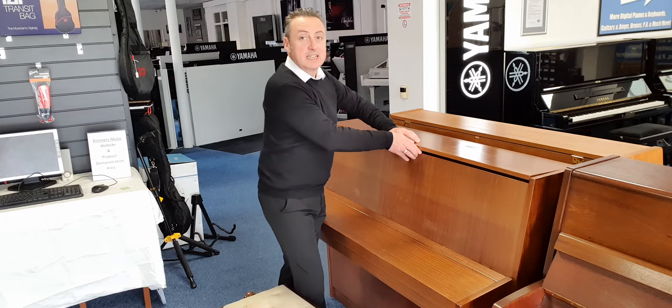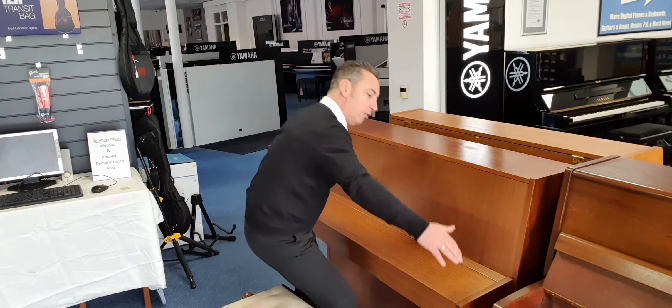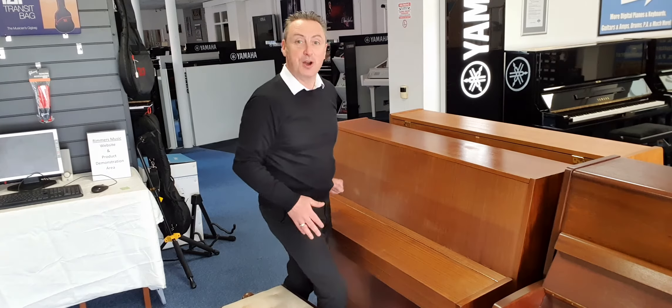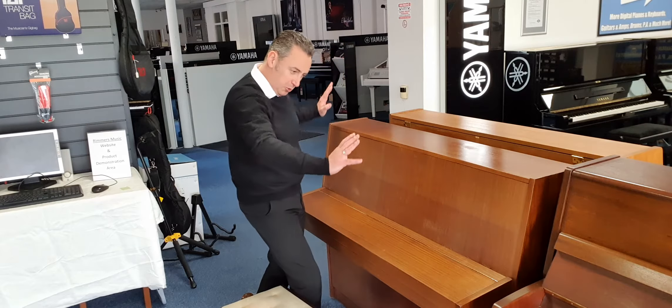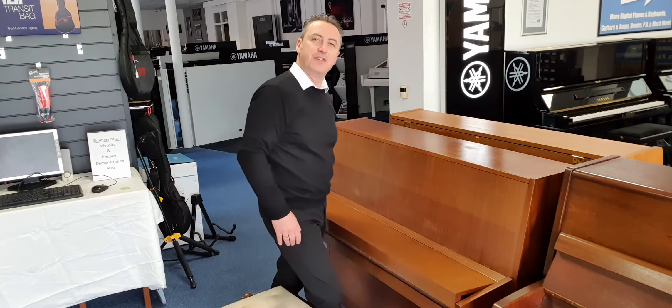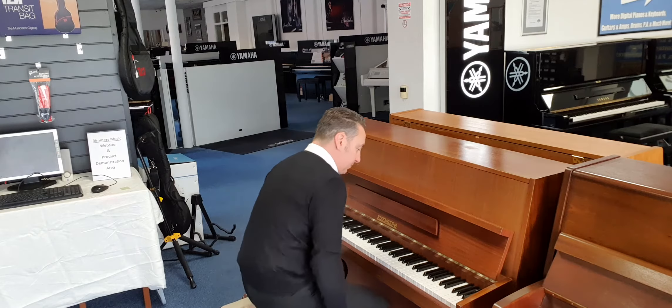I'll tell you a bit about the size now. It's 109 centimetres tall by 144 centimetres wide by 55 centimetres in depth. It's a lovely compact size to fit into most homes, and if I just pop that up, let's have a listen to it.